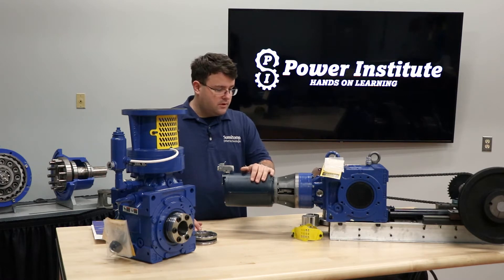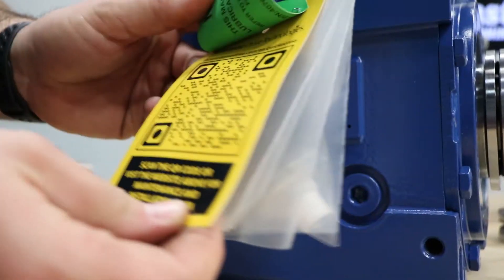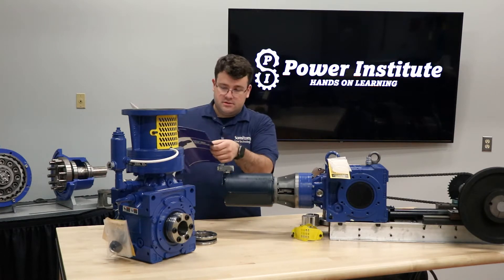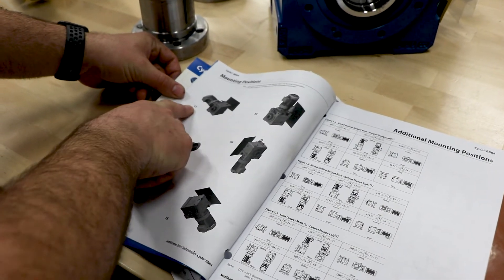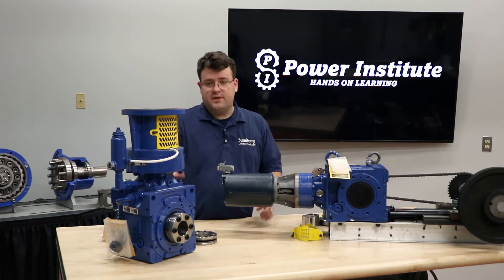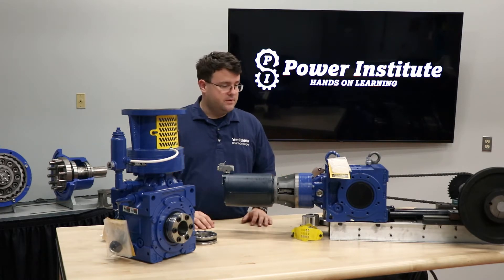First, you want to make sure it's what you ordered, so make sure it's in the correct mounting configuration. In our catalog — also tagged to the unit is a QR code to get to the catalog — we have the orientations, Y1 through Y6. Y1 and Y3 are horizontal, just left hand and right hand. Y2 and Y4 is vertical, whether motor up or motor down; this one particularly is Y2. Just make sure it's what you ordered and it's going to fit your piece of equipment.